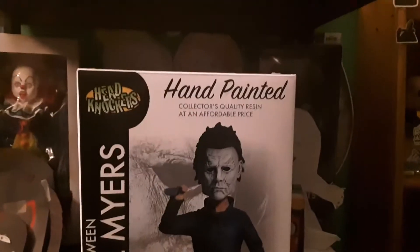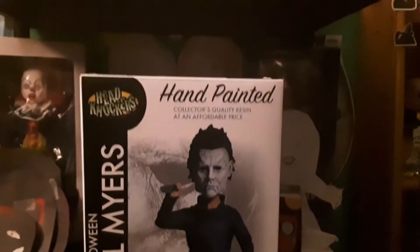I got him for $30, and I think that was kind of a good deal. He could have been a little bit cheaper.